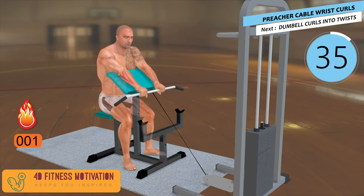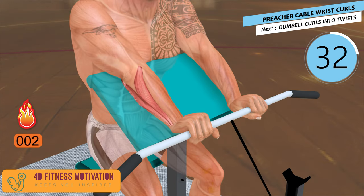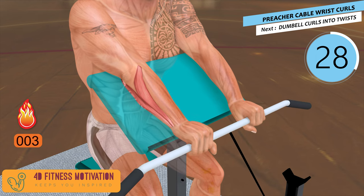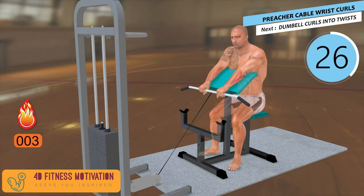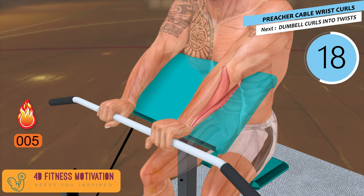Preacher Cable Wrist Curls. Doing a preacher curl on a cable machine provides your biceps with consistent resistance. This is because from the moment you lift those weights off the stack, it's completely down to your biceps to resist the tension that the weights provide. Do 2-3 sets of 10-15 repetitions twice a week.